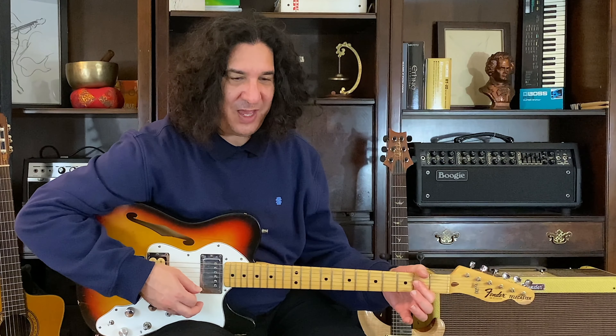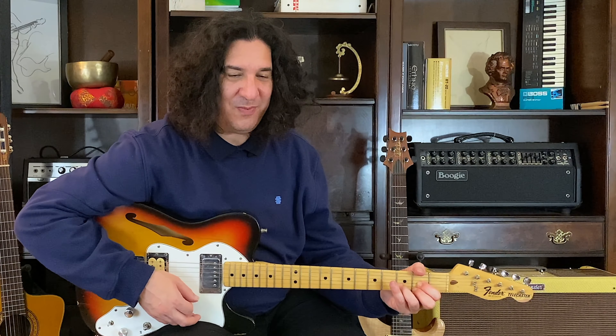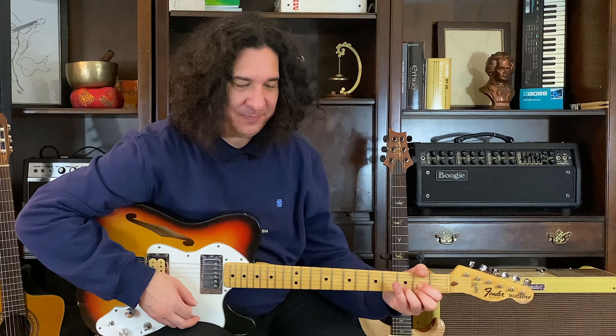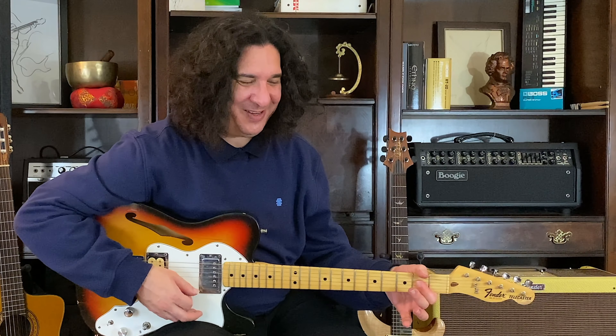We want to give that whole note its full value, but again, the most important part is what? Right — landing on beat one. Two, three. Where's that A chord? Good.